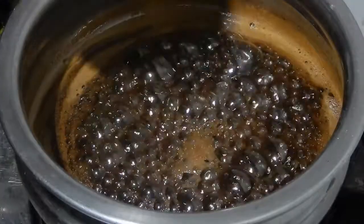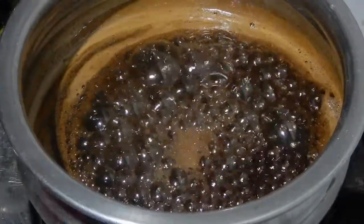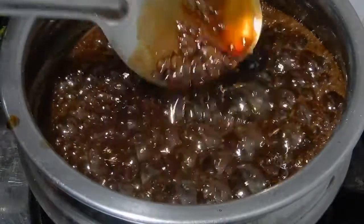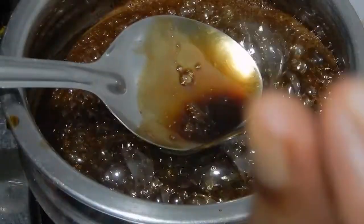Now the syrup is boiling. I am going to check the consistency of the syrup. If you pour the syrup in cold water, it must be like this as shown in the video.